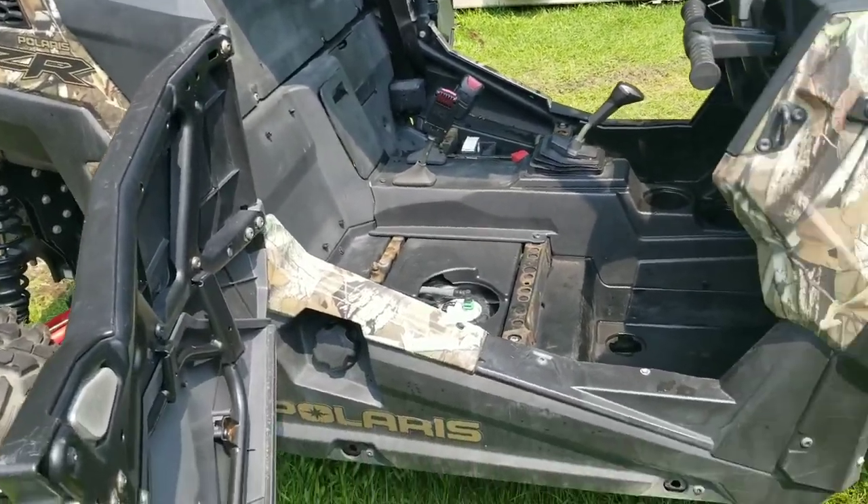I'm going to show you what I'm doing with the Razor — I'm going to be insulating the cab a little bit. If you're riding these Polaris Razors, a lot of times they get hot in the cab and there's a lot of dust, so we're going to see if we can fix some of that today. Stick around.